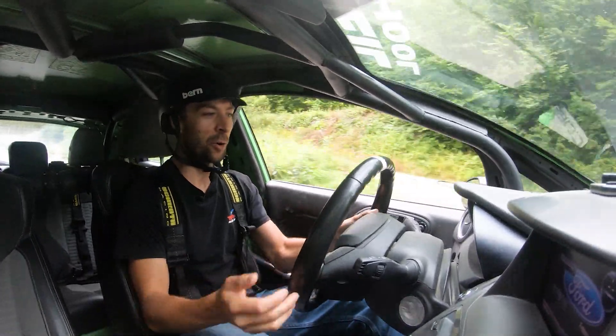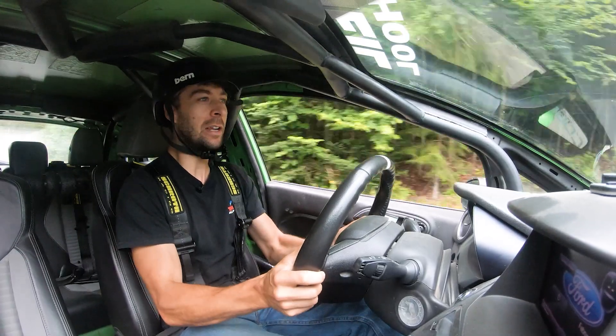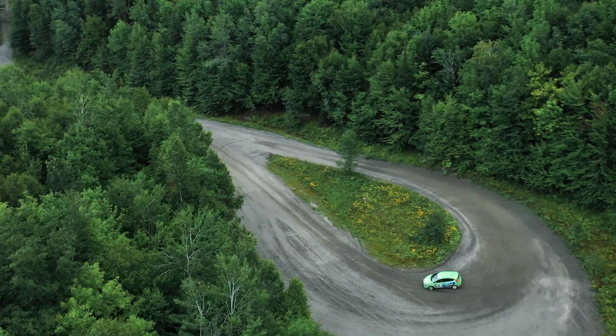All right, this is all coming even faster. I'm in fourth gear doing about 60 miles per hour. I'll end up straight line braking, off the foot brake, pull the handbrake, let it slide down to second gear for the exit.